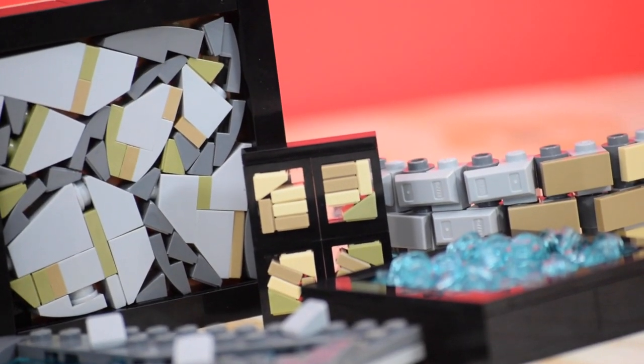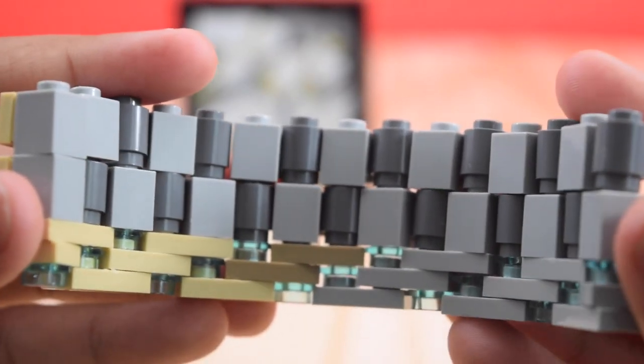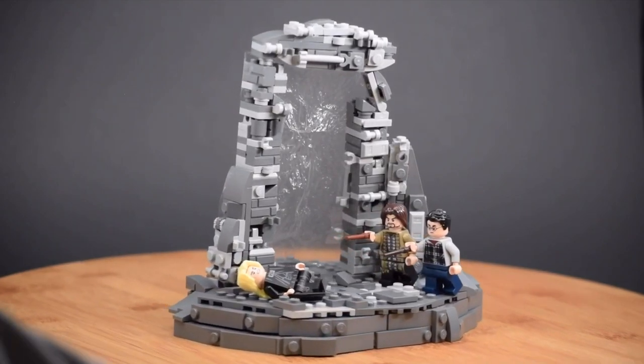Due to all the positive feedback on my recent LEGO tip videos, today I decided to share 5 more advanced tips and tricks that every LEGO MOC builder should use if they want to take a big leap with their MOCs and take them to the next level.